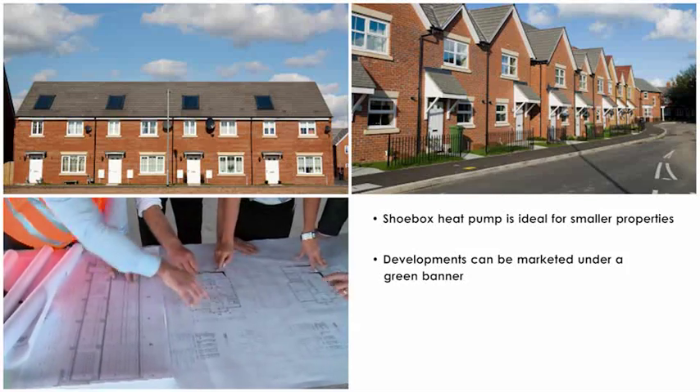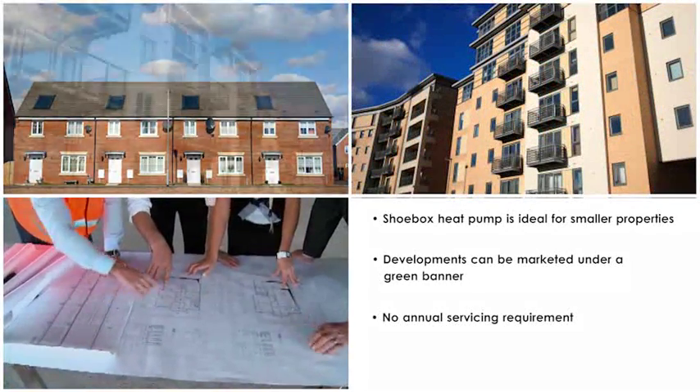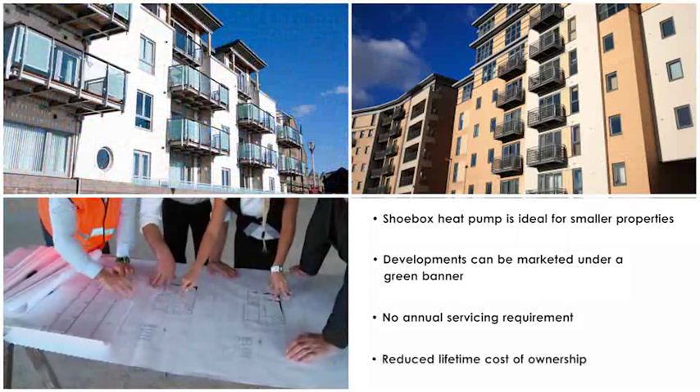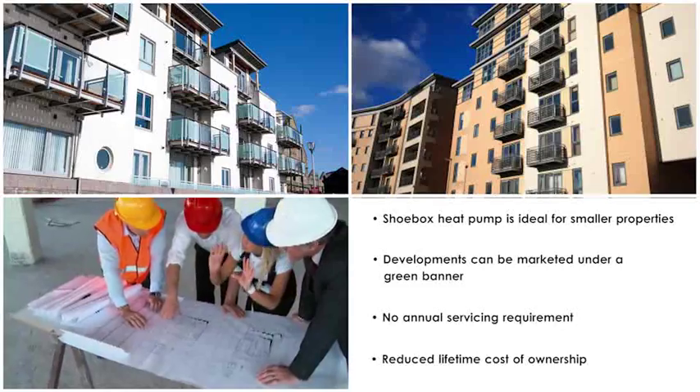In addition, the simple design of the Shoebox Heat Pump contains very few moving parts, so there is no requirement for annual servicing, reducing the lifetime cost of ownership — a particularly important consideration in the social housing sector.